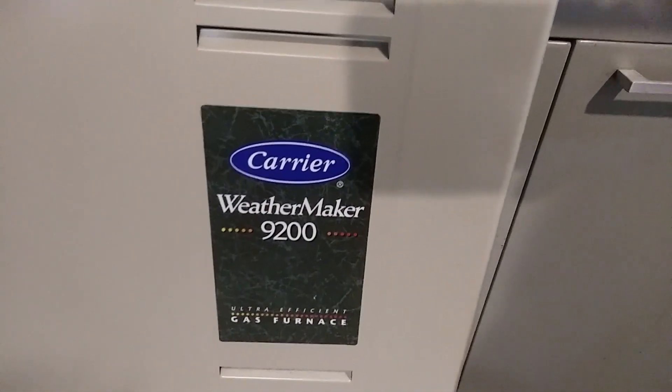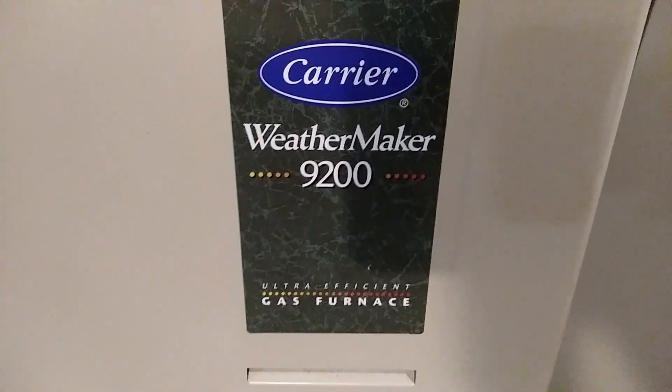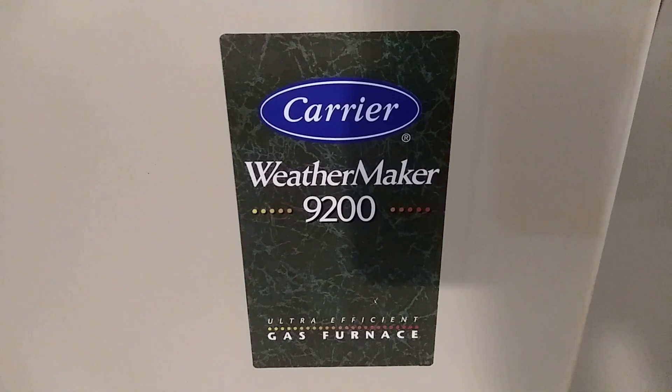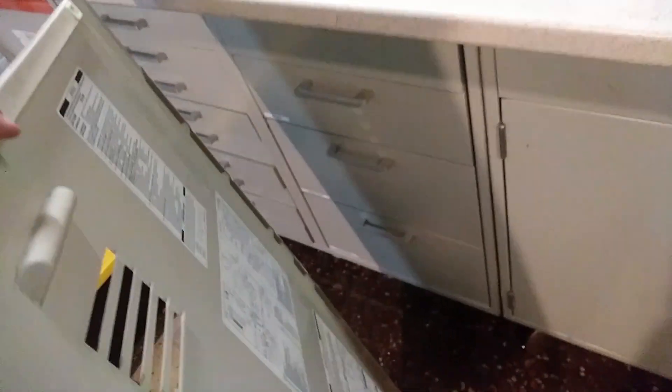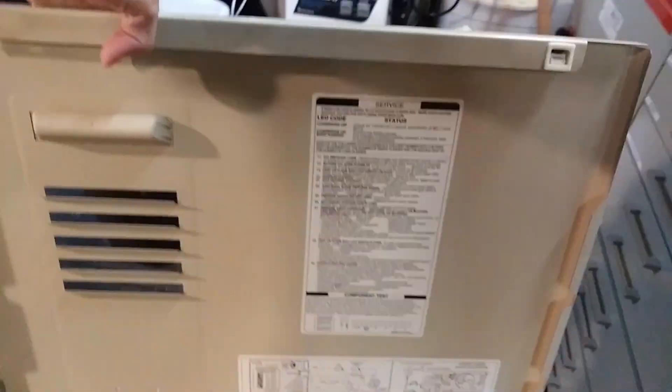This is a Carrier Weather Maker 9200 - ultra-efficient for the day, not anymore. But yes, it was using some pretty good stuff back in the day.